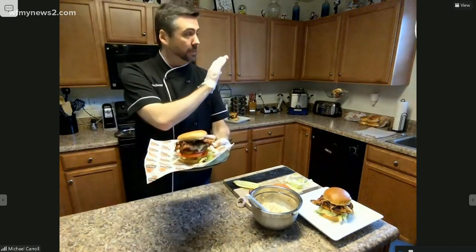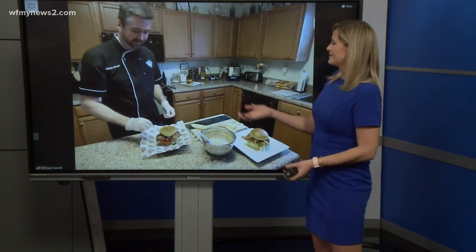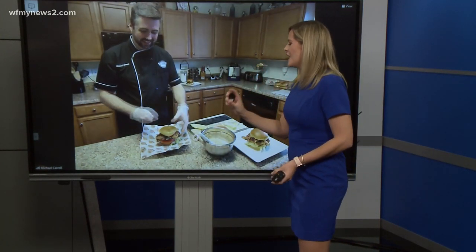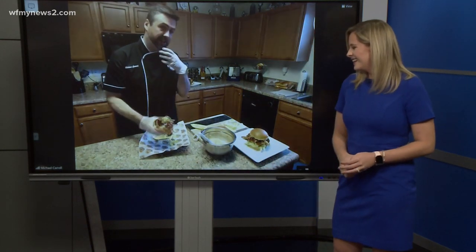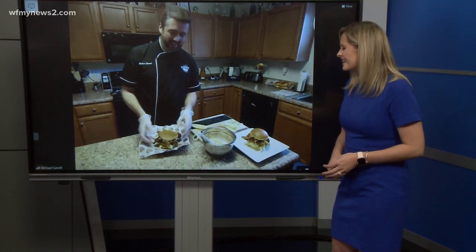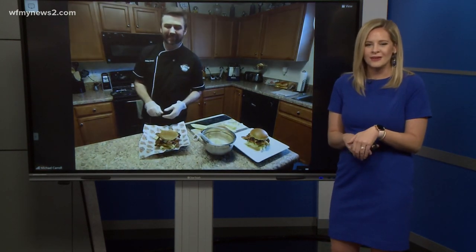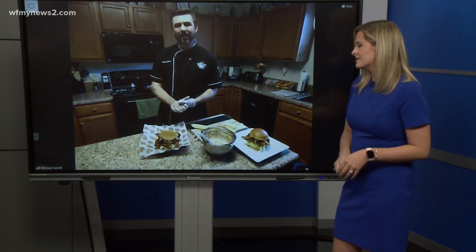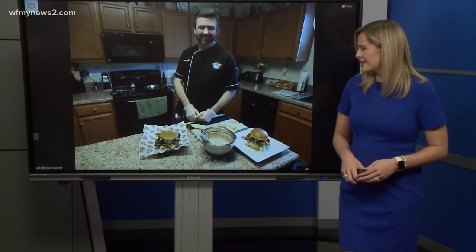It's a very easy recipe for you to do at home and make everyone enjoy. I was just looking when you brought it up closer to the screen — I don't think my mouth could fit that in there, it's so big. Well, it takes a little bit of pressing down, opening it up, and unlocking the jaw a little bit. But it looks delicious and you can easily make this at home. We have the recipe on our website, which is wfmynews2.com. Thank you so much for joining us, Mike — that looks so, so good. My mouth is watering. Thanks for having me — we love having you on here.